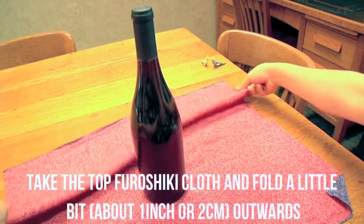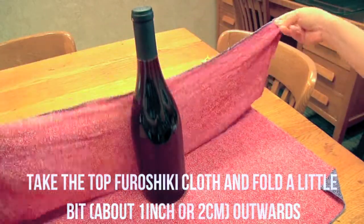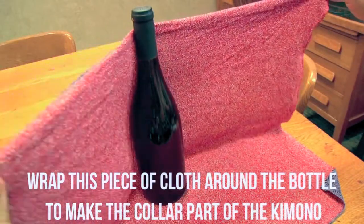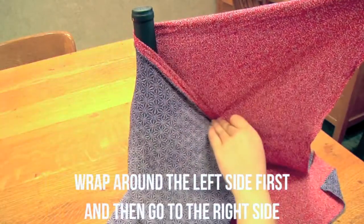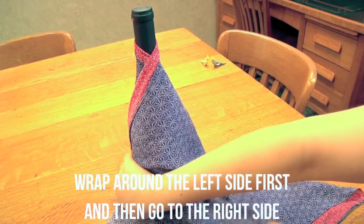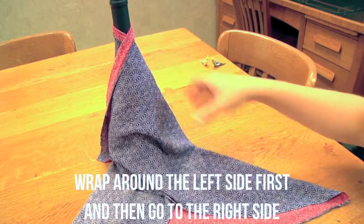Take the top furoshiki cloth and fold a little bit, about one inch or two centimeters, outwards. Now wrap this piece of cloth around the bottle to make the collar part of the kimono. Wrap around the left side first, and then go to the right side. Here's an interesting fact: if you switch these two sides of the collar around, the kimono will be intended for the deceased.